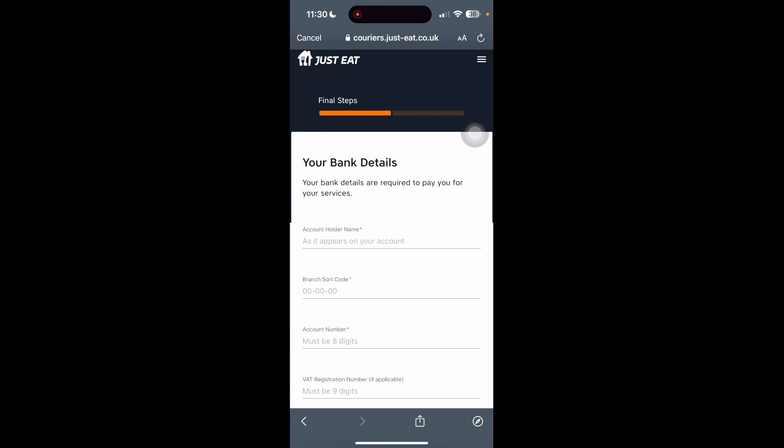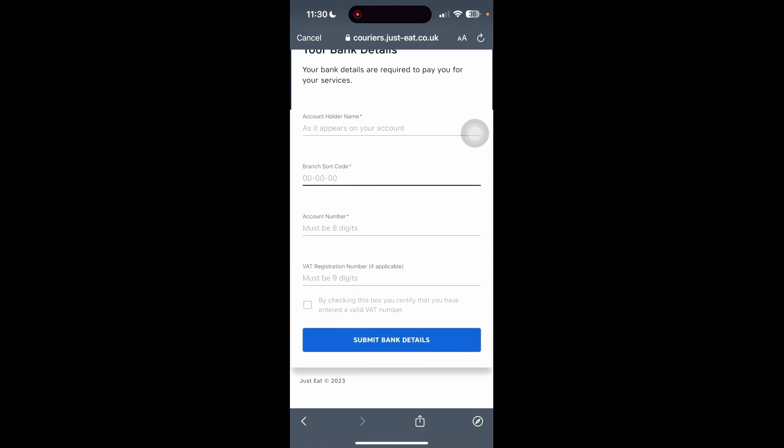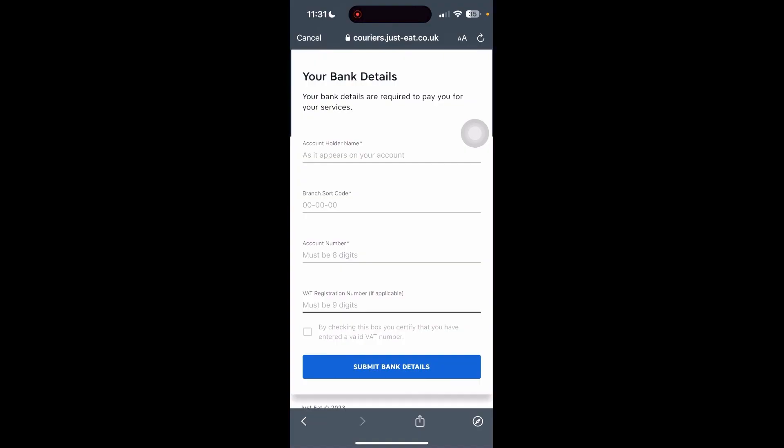Now you need to add your bank details — this will be your account holder name, branch sort code, account number, and VAT if applicable — then submit your bank details. Once you've done that, they will get back to you after a couple of days or even a week, and if you are selected you should be able to start taking on clients and begin your delivery journey. You can now sign in to your Just Eat driver account and start looking at items to deliver. Hope you found this tutorial useful — see you guys next time!